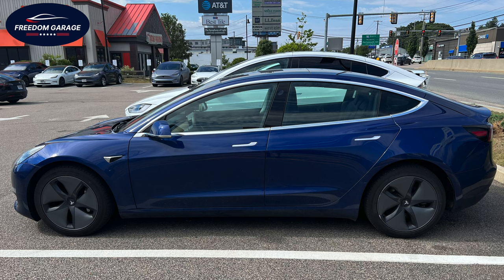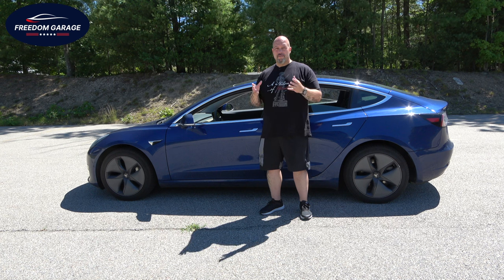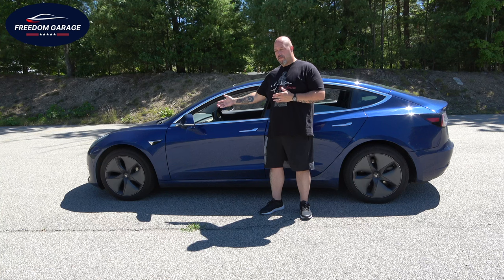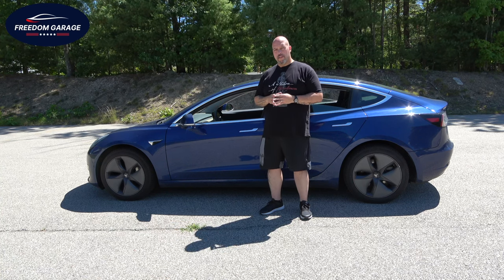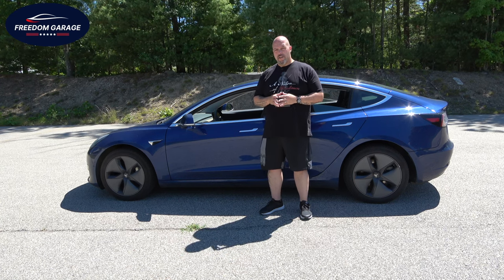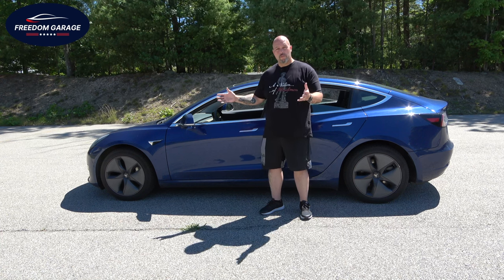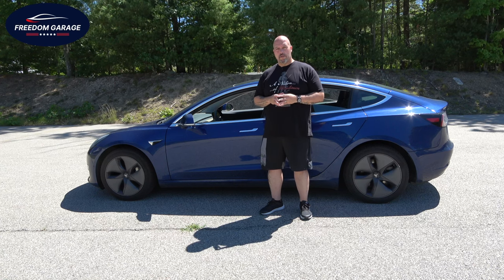If you've been following the channel, you'll recall that this is a loaner vehicle from Tesla, because my Tesla Model S Plaid is already in the shop — I had only owned it for about two and a half weeks before I had to bring it in. People wanted to see a review of the Model 3, so I'll do a quick walk around, show you some things on the inside, and then we'll take it for a ride and come back for a final review.